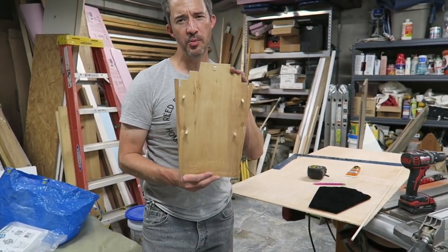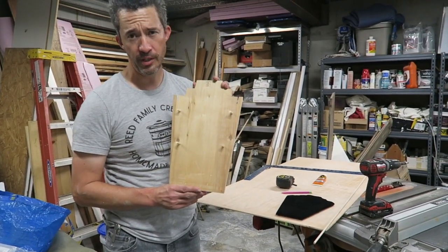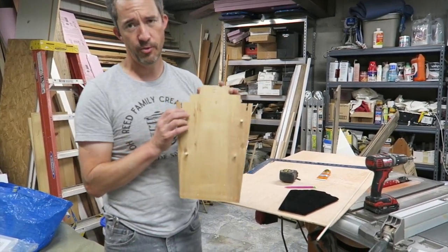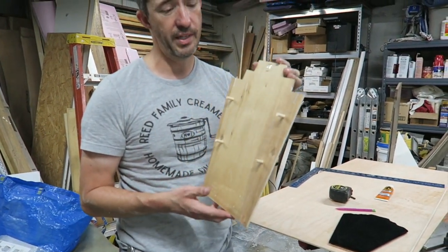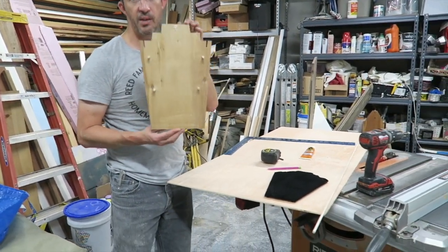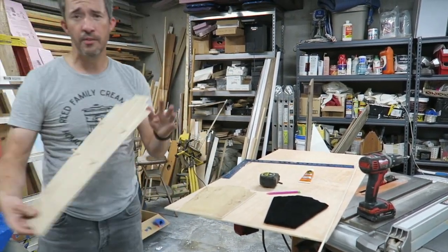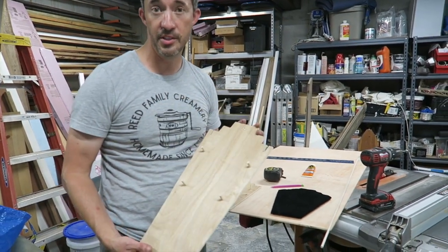Hey there, this is Trevor with Sugary Bling. We are going to be making a jewelry display just like this. This is what we use to show jewelry during our live sales. We have four different pegs for bracelets and earrings, some slots for necklaces and slots for rings. We're going to show you how to cut this out and how to make a stand for it. First, you have to decide what shape you want — we made a long one and a short one, and also a longer version.